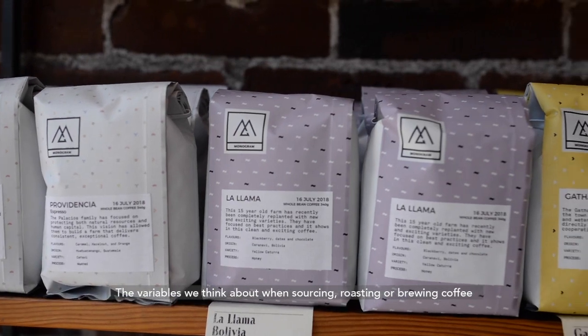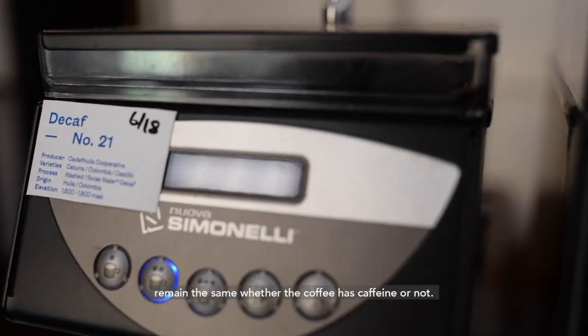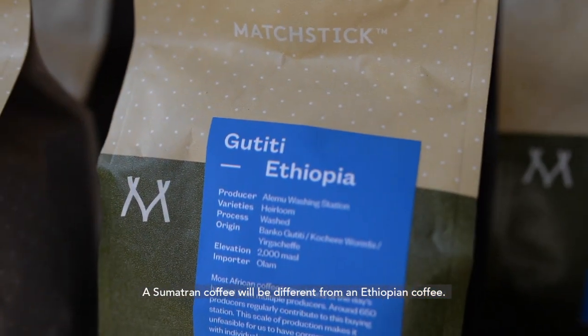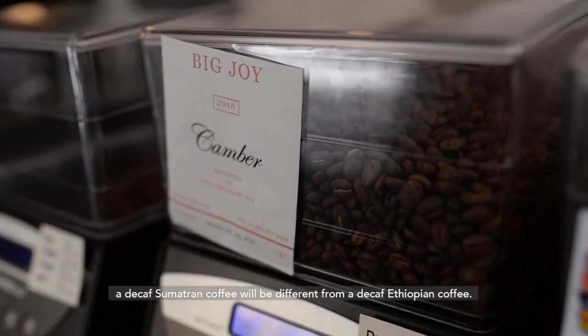The variables we think about when sourcing, roasting, or brewing coffee remain the same whether the coffee has caffeine or not. A Sumatran coffee will be different from an Ethiopian coffee. In the same way, a decaf Sumatran coffee will be different from a decaf Ethiopian coffee.